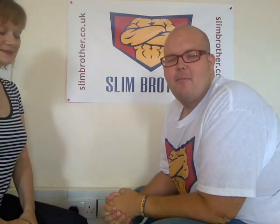Wonderful. Thank you very much, Anne. For more details of the Slim Brother Pampering, go to slimbrother.co.uk and click on the Classes page. Also on Facebook, you can go to Slim Brother Pampering. Thank you, Anne. Thank you.